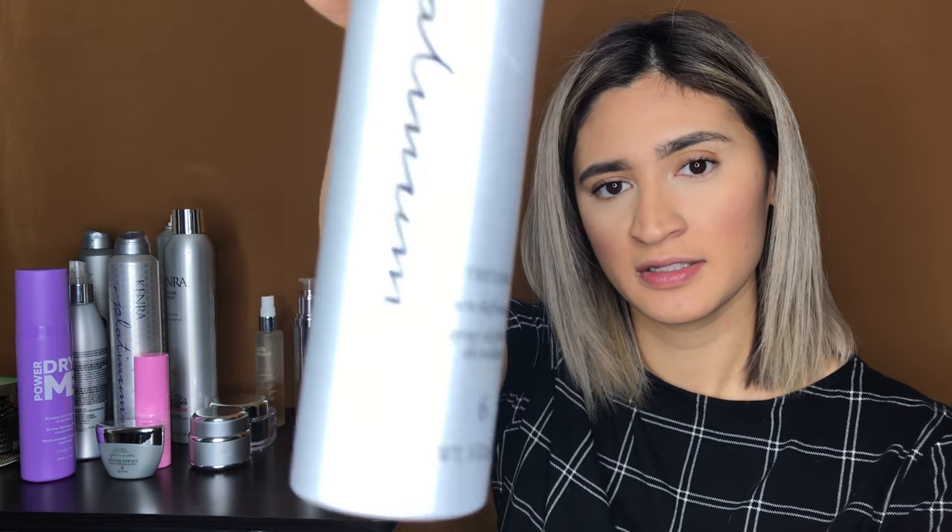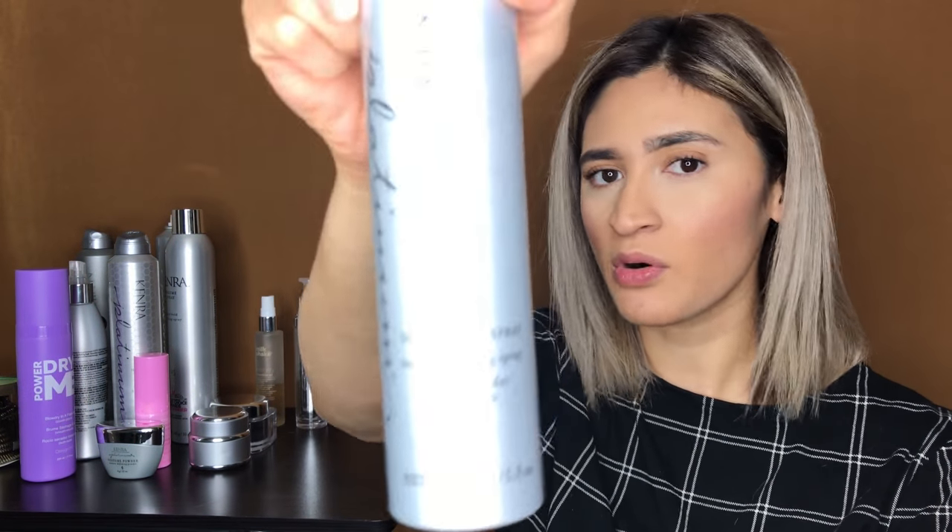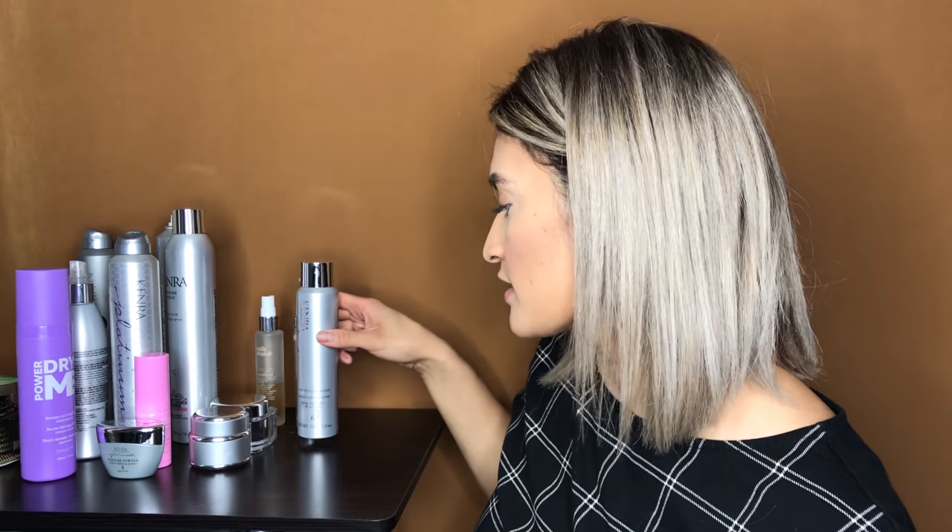Now, texturizing products. My favorite dry texture spray is from Kenra — a minimum hold. This is my favorite; it smells so good. Sometimes you'll get girls who want that more beachy look, and this is my favorite product for that. For texturizing powders, I like this Kenra one. It does help with a little bit of teasing, and I use it for girls who don't like too much volume but still need it.